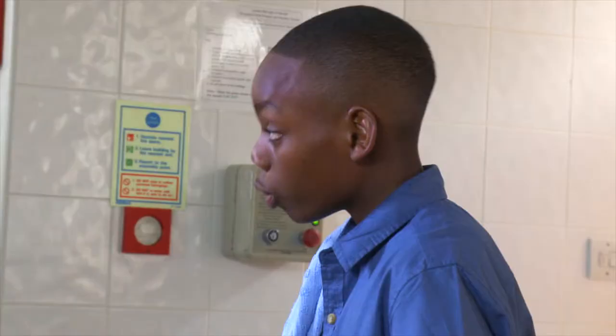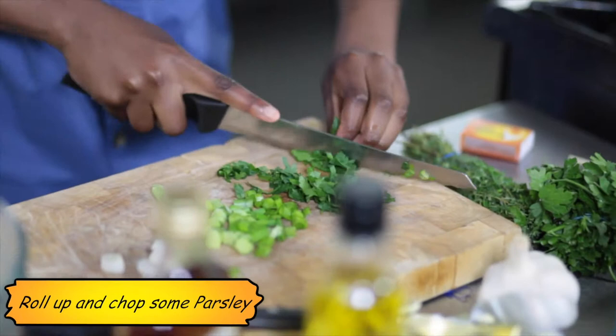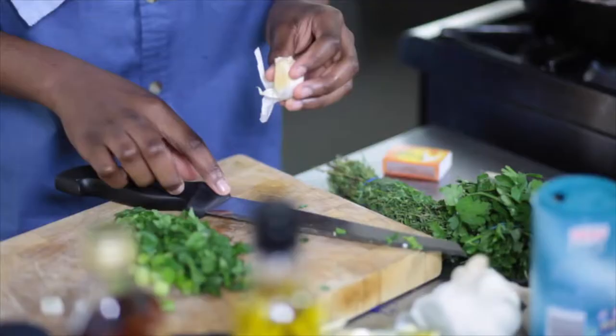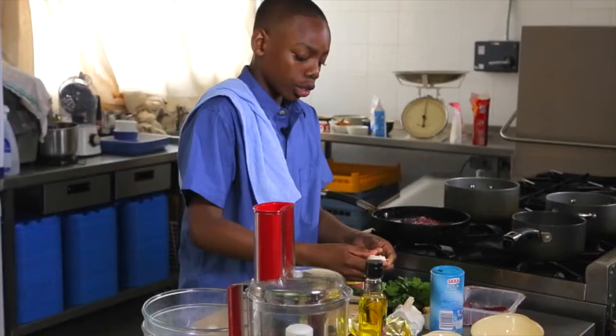Roll the parsley up and then we're going to chop it. Now you can do your garlic — peel the garlic. And whilst that's browning, you're going to just leave it on its own and then flip it once.